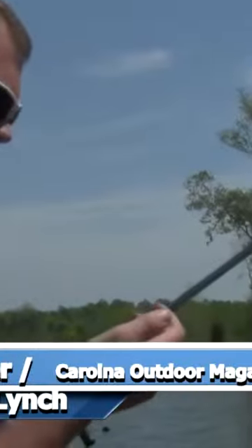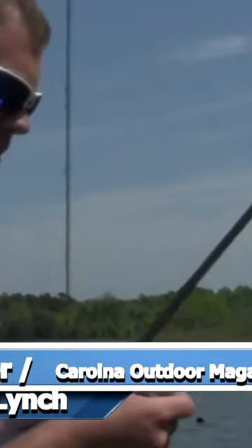Hey guys, Victor Lynch here, Carolina Outdoor Magazine, coming with another Thursday night tackle bite — a little jig flipping segment for some of you guys that are trying to start flipping jigs.